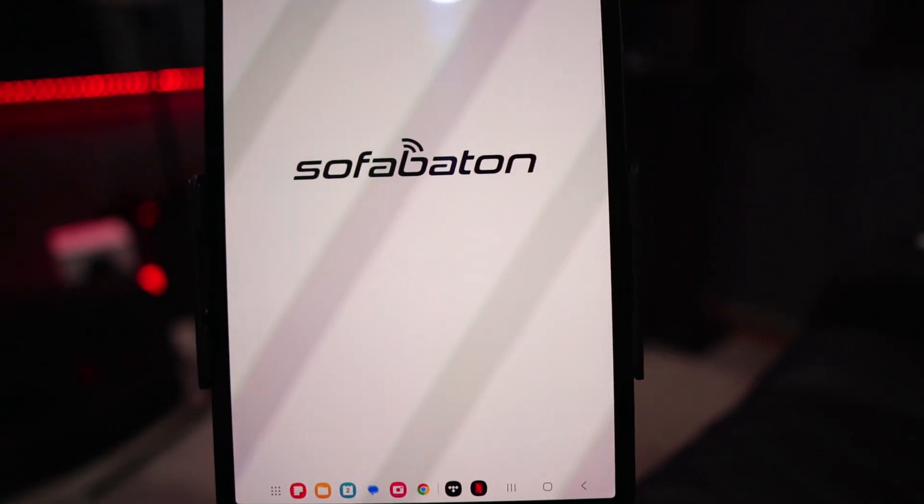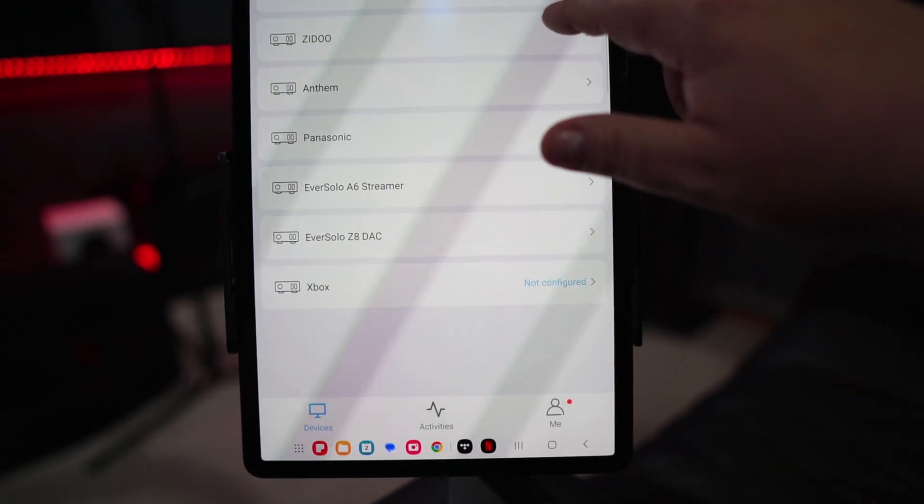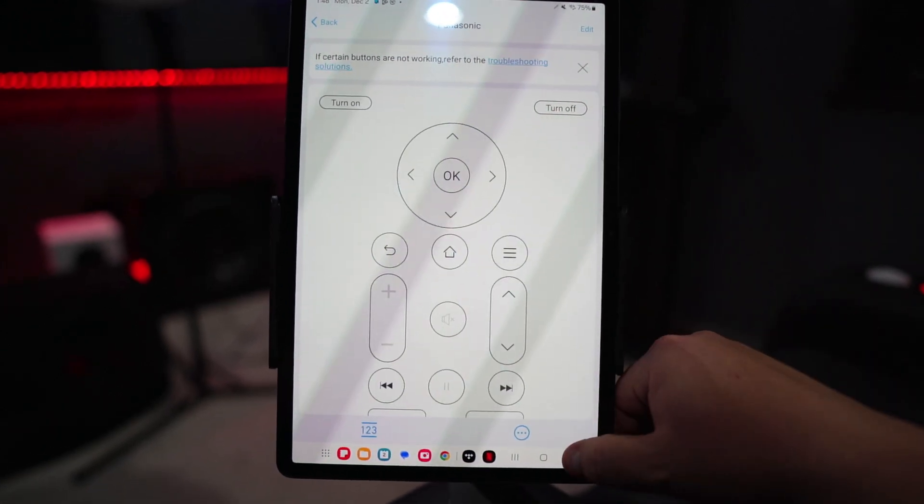One thing to note: if you already have the app connected on your phone and try to connect to the hub on your tablet, you can't have more than one device connected to the hub at a time. So I close the SofaBaton app on my phone, open it on my tablet, select the hub, and it opens with all my devices listed. Now essentially the tablet is my remote. The big screen means the buttons are large and easy to use. I can scroll through and activate activities, switch to devices quickly, or control any device. This is absolutely a game changer for me.